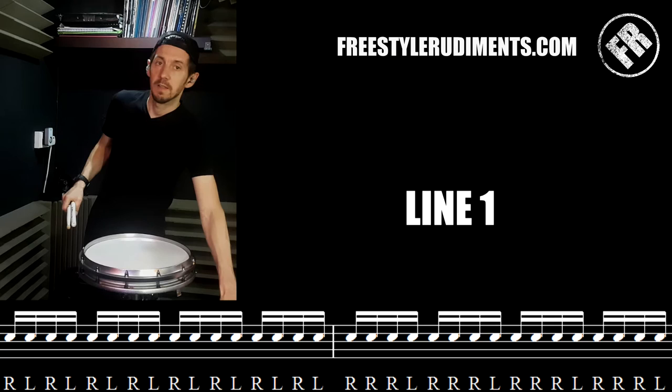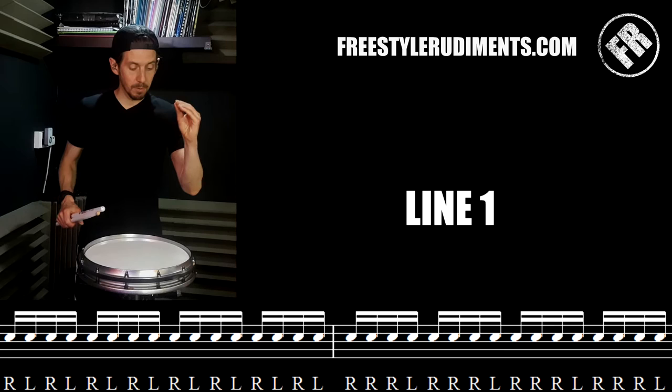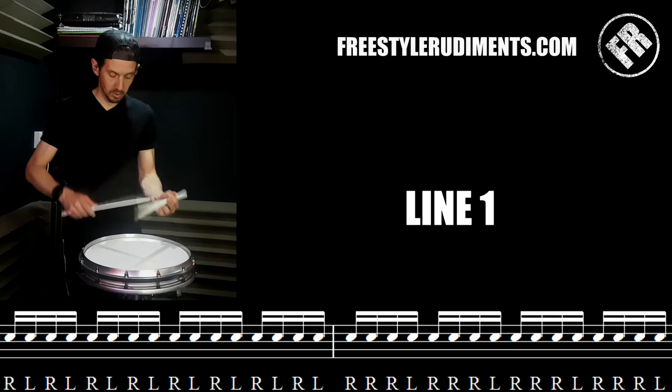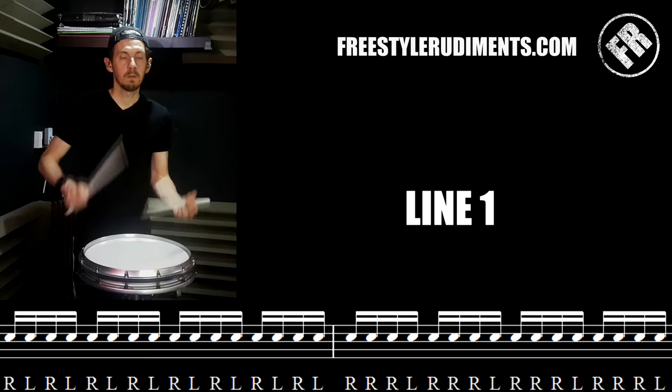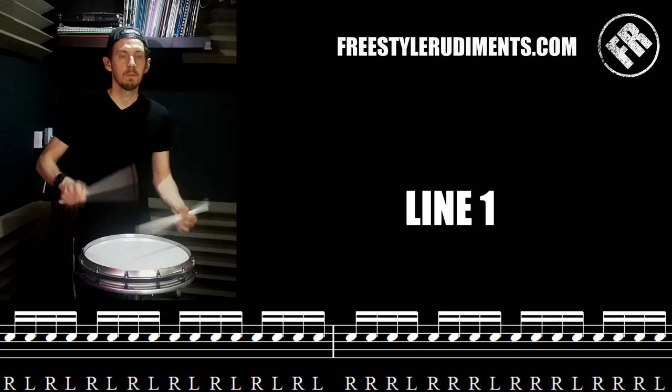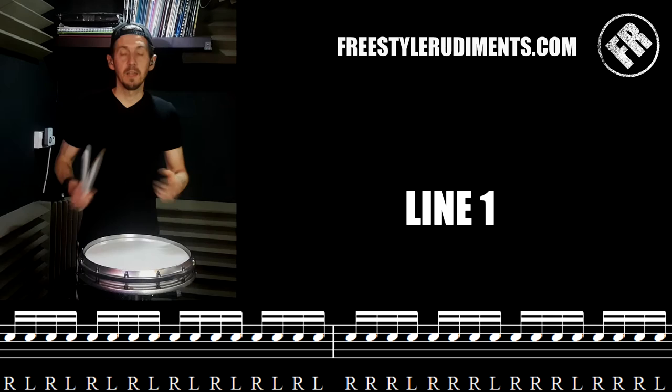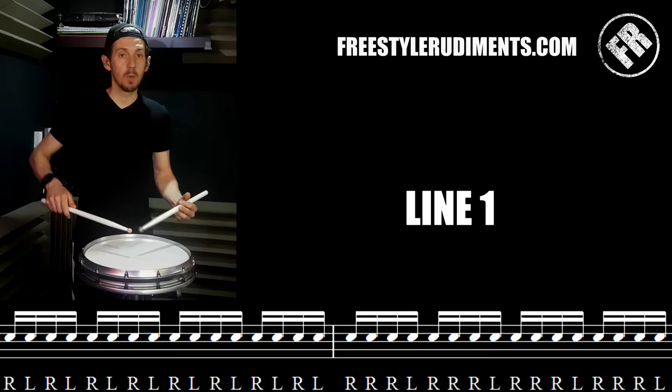I felt as if I sped up a little bit or slowed down — I'm not sure watching the video back. However, that's where our metronome comes in. I'll set my metronome and have a nice solid pulse to play with. 66 beats a minute — let's see if I can play with that.